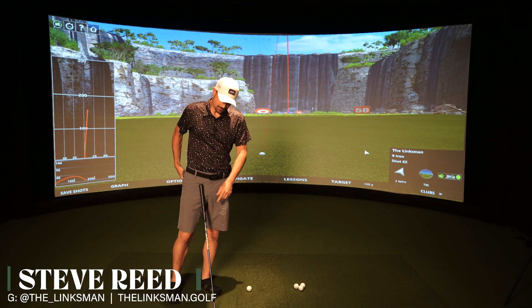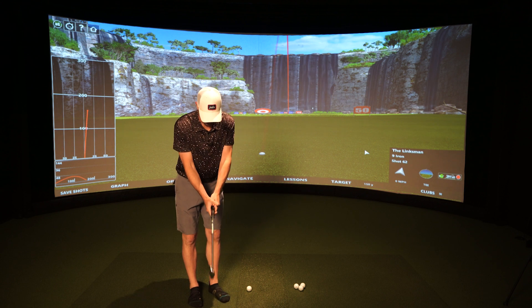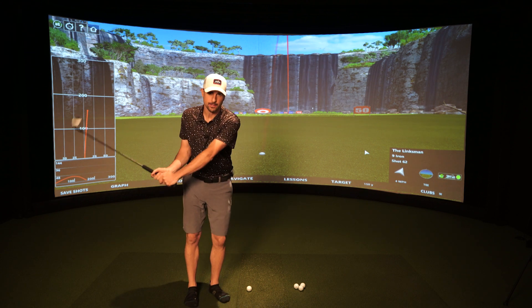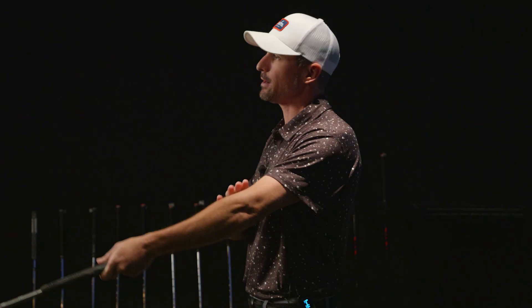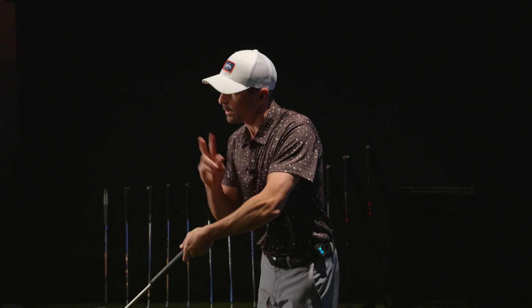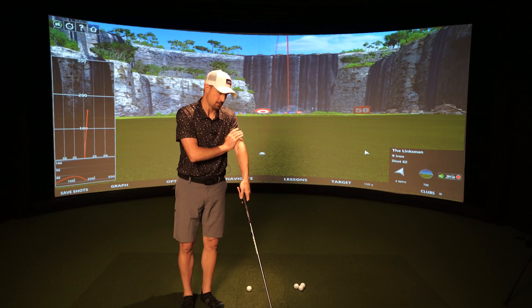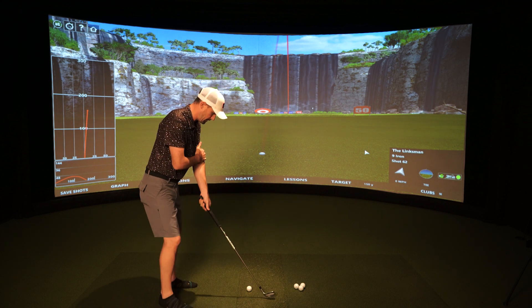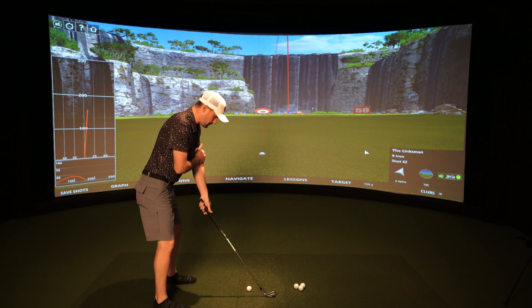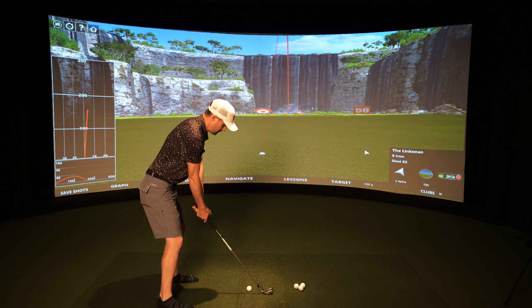Alright golfers, what's going on? Linksman here. I've got a fun drill — and also a very common thing I see as I give lessons to students here at Linksman and Santa Anna. It's very common for people to chicken wing or kink their lead arm — your left arm if you're right-handed, your right arm if you're left-handed. Even if you're not new to the game, I was still doing this at a five handicap.